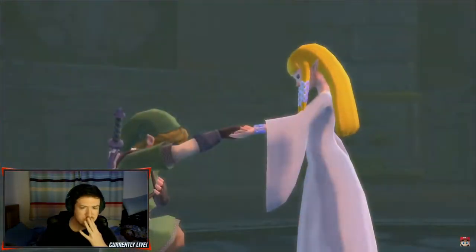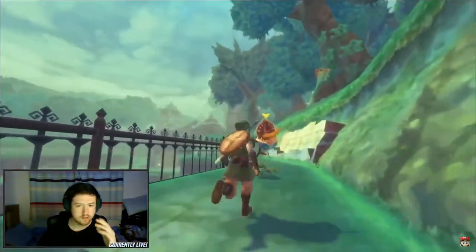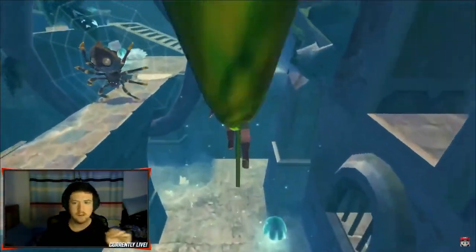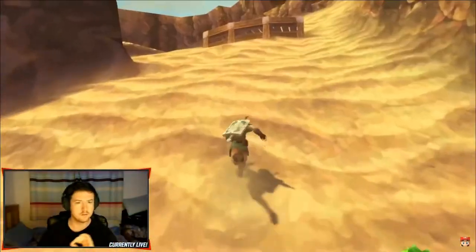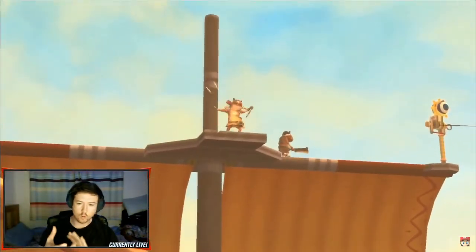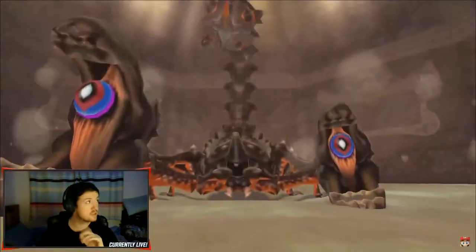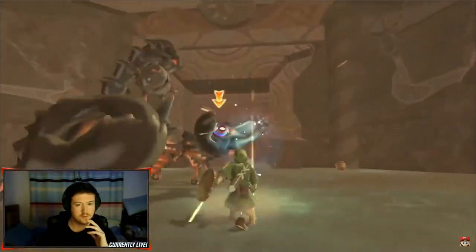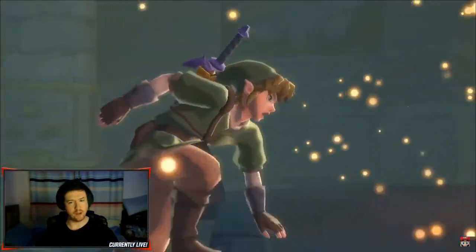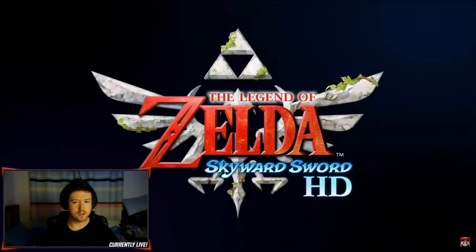Just this? Yeah. I have the gold Wii Remote for this in a box, which is good somewhere. Skyward Sword, eh? That was weird. Skyward Sword HD. Is that it?